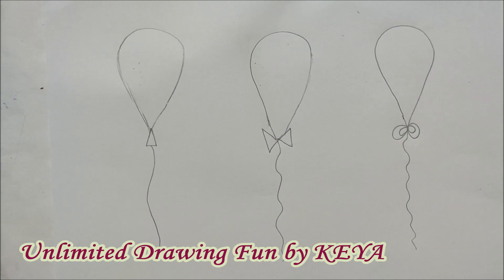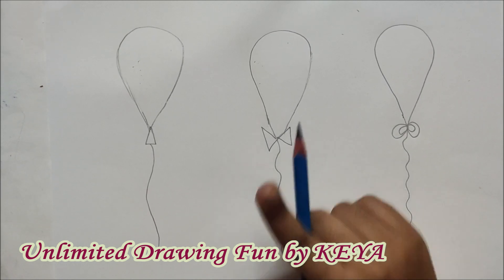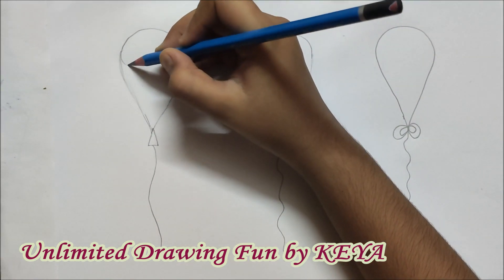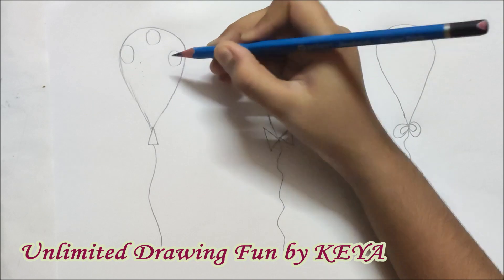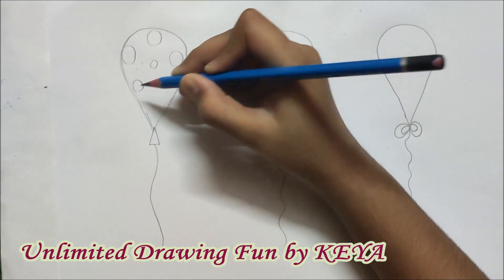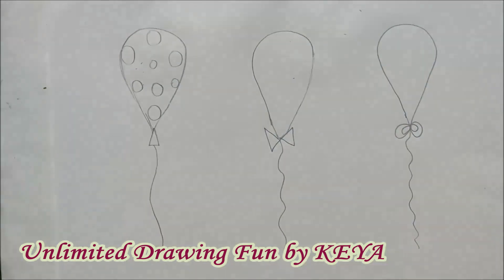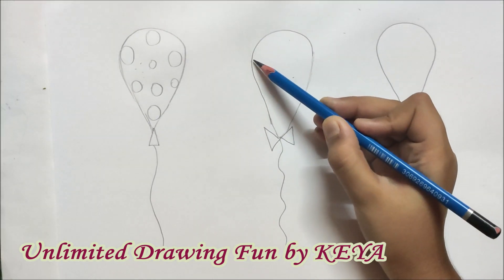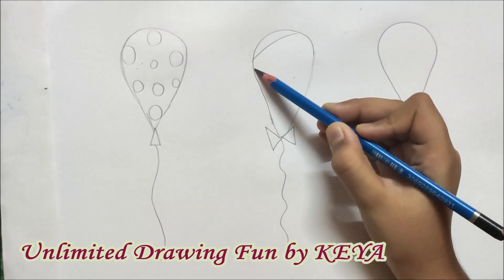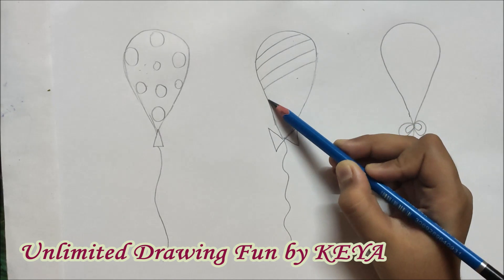Now we won't keep these balloons plain — we will add a bit of design to them. In the first balloon, I am just putting polka dots, both big spots and small ones. In the second one, in a slant direction, we will make lines, not more than ten.